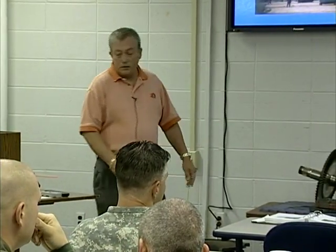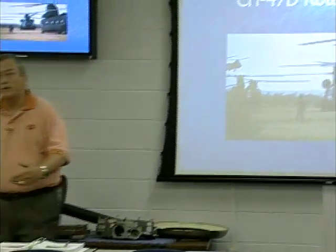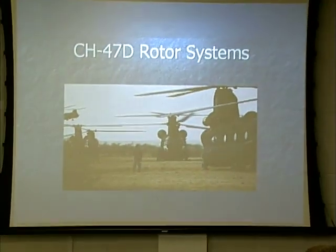Good morning everybody. I'm Larry Cook again. This is CH-47 rotor systems. In today's class, the first couple of hours we'll talk about the rotor system, then we'll take a break and I'll swap out and we'll do the APU system.